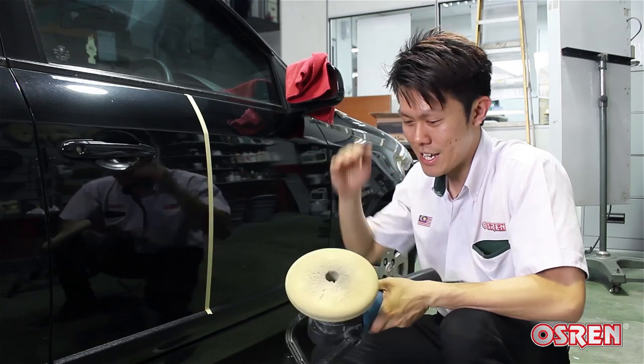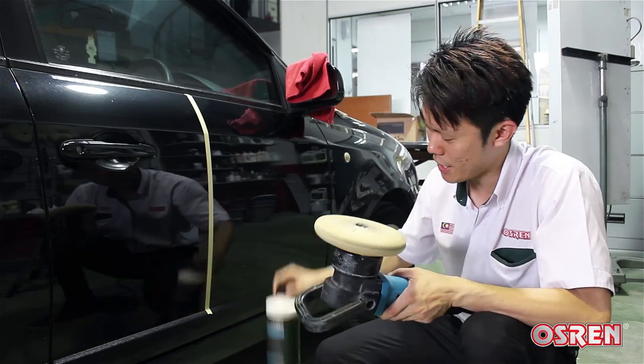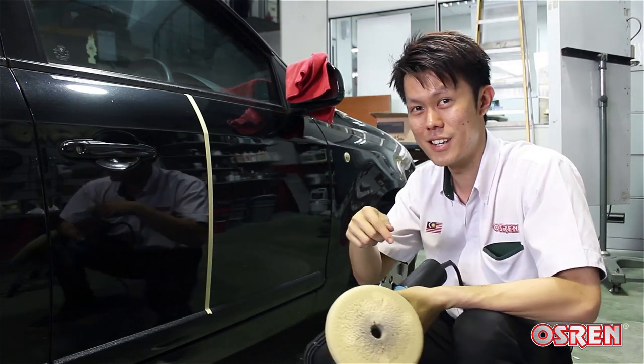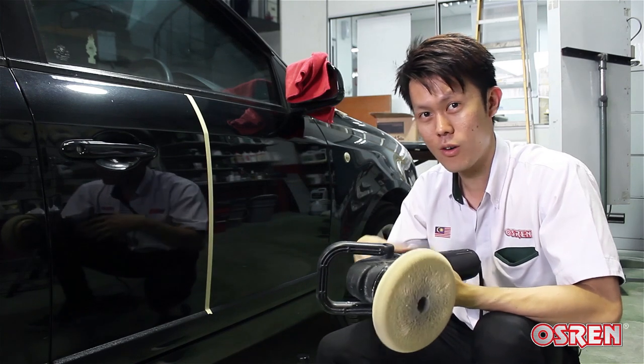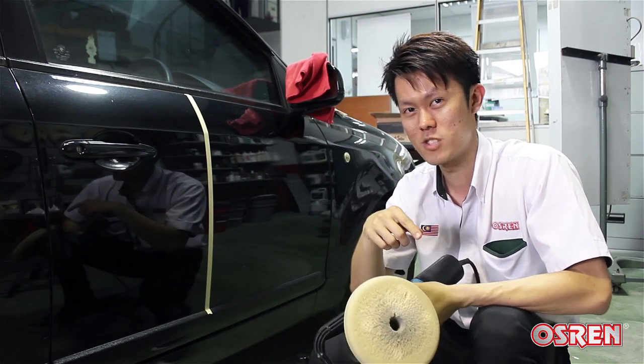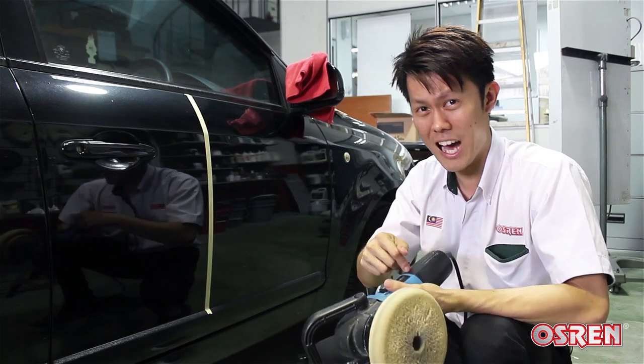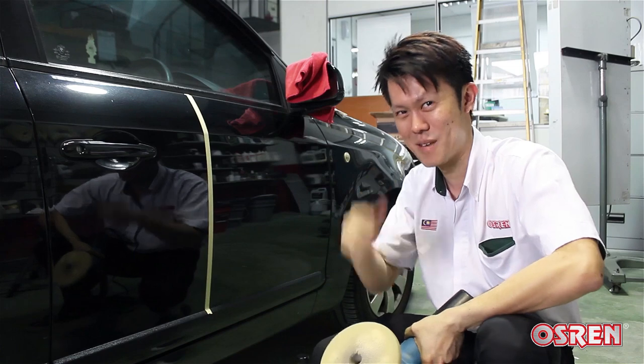The combination of a DA, polishing pad, and our Paint Restorer will give you results like that. If you like this video, click the like button. And if you want to find out more on detailing, remember to subscribe to our channel. When you're done with the liking and subscribing, grab a unit now and start detailing. Till next time, bye.